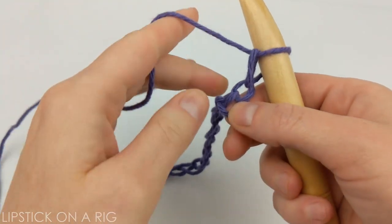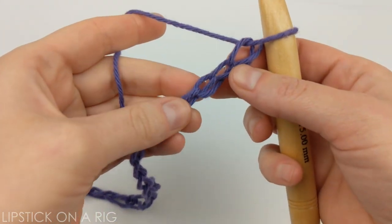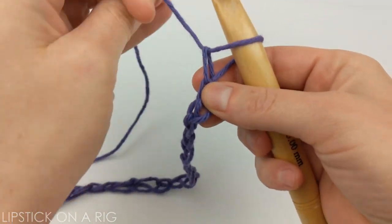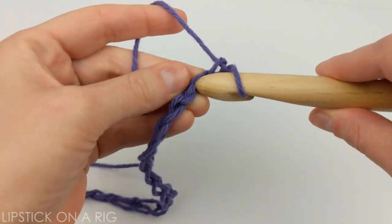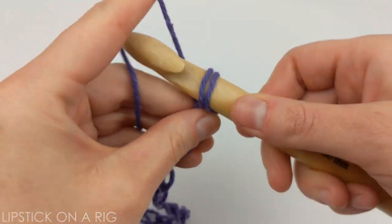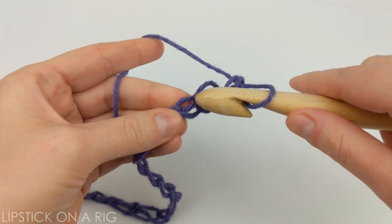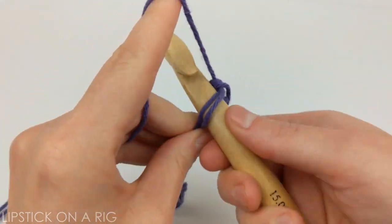Once you have your 16 chains, we are going to crochet into the back loops only. That might be kind of confusing so you just have to spread out your stitches to see it. We're going to skip the first stitch and go right into the second stitch from our hook, and working in the back loop only we're going to place a single crochet. Don't get discouraged if it's a little bit confusing now because it gets better — go ahead and place one single crochet in each of the back loops.